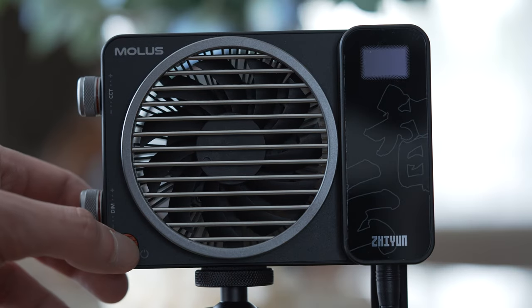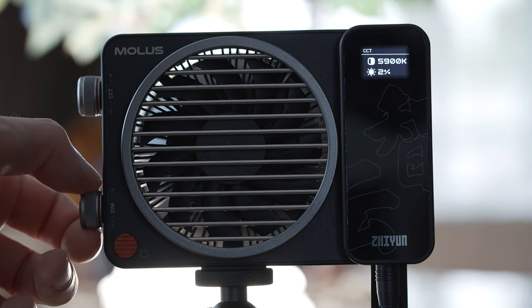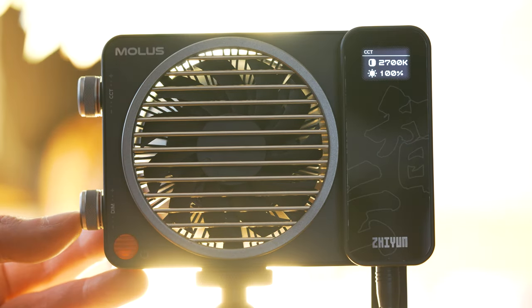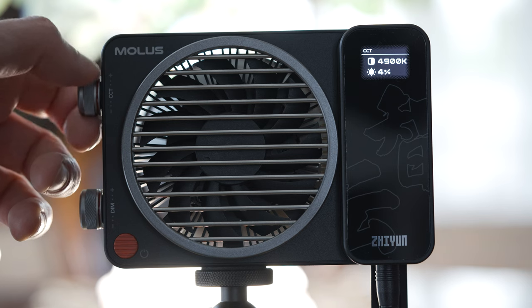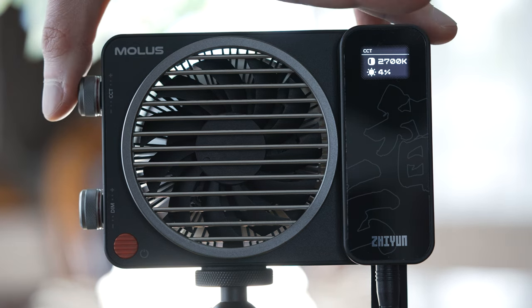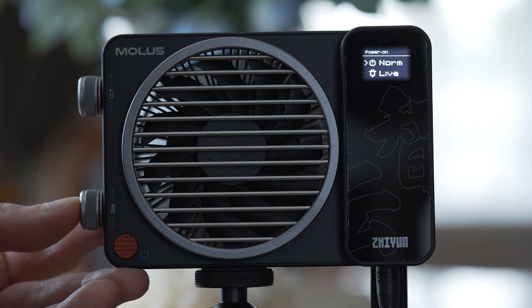The controls are very simple and easily accessible. There are two wheels on the side of the main unit. One controls the brightness in 1% increments, or cycles between 0, 50 and 100% when you press it. The other adjusts the color temperature in 100K increments, and pressing it cycles between 2700, 5500 and 6500K. There is also a power button on the main unit, and the current settings can be seen on the small screen next to the fan.